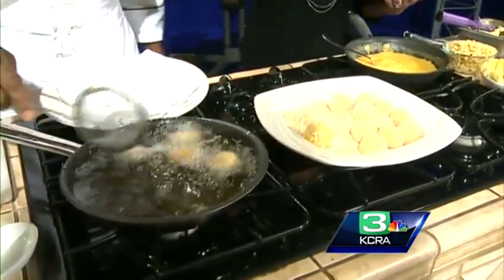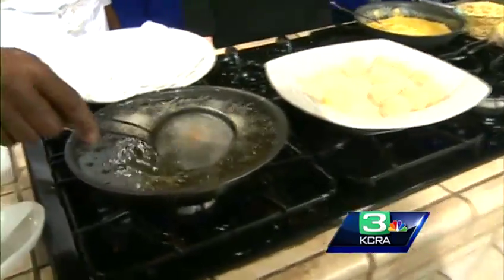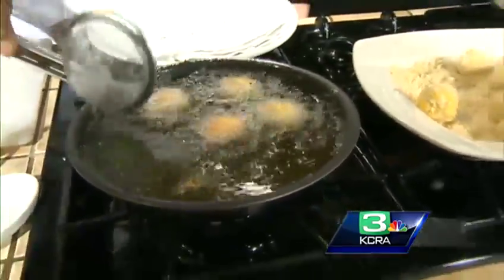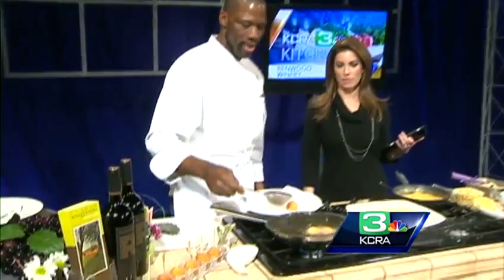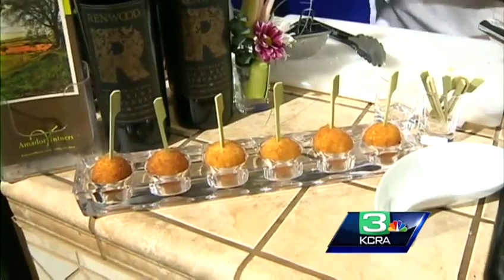What you're really looking for is a beautiful golden color. Once it gets toasty the cheese sometimes starts to pop out — that's when you know it's finished. Place it on a paper towel to let the oil seep through. On average it only takes about 30 to 40 seconds.